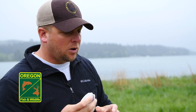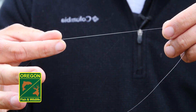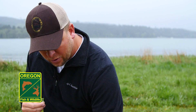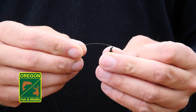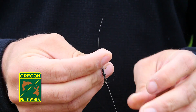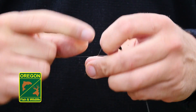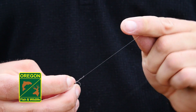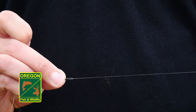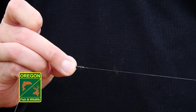Since we're fishing along a weed line, I'm going to cut about an 18-inch section of leader. Once we've cut our section, we grab the other end of our swivel that has nothing tied to it, place our leader line through that eyelet, and tie our fisherman's knot. Pull it tight, trim the tag end, and our leader is set.